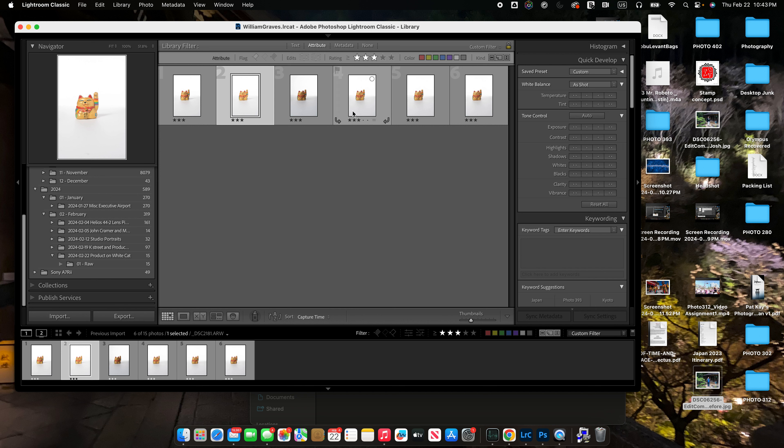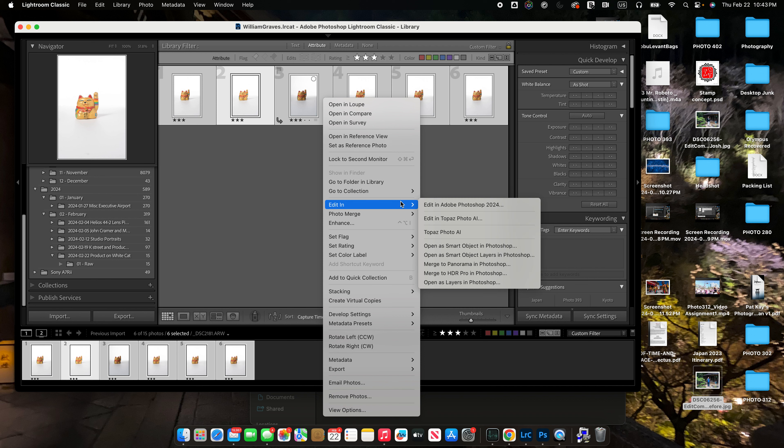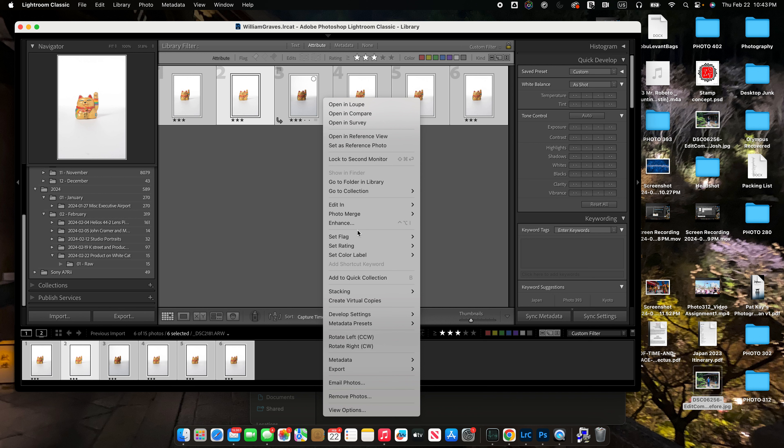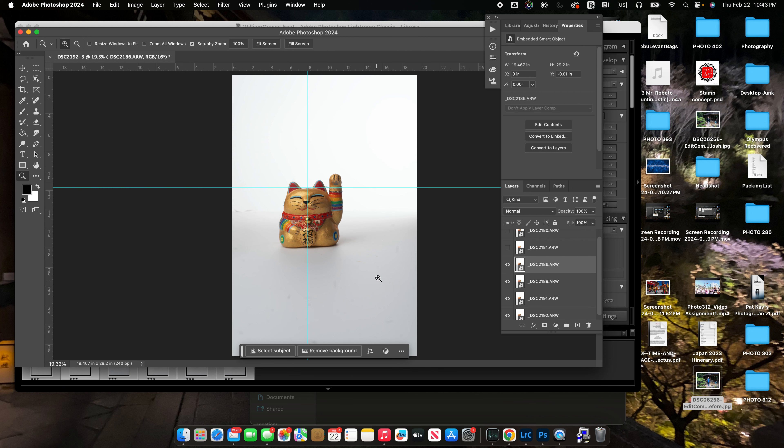I haven't done any of the adjustments in Lightroom yet, but what I'm going to do is select all of these images and go to Edit In and select Open as Smart Object Layers in Photoshop, so that they become smart object layers. I'm actually not going to click it — I'm just going to go over to Photoshop because I've already imported these guys in.